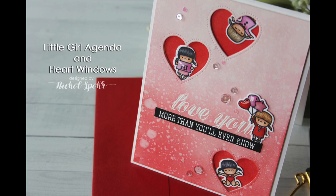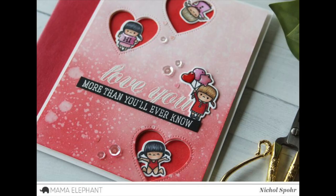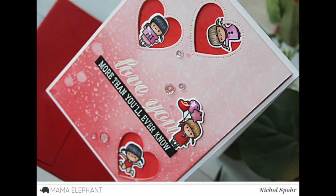Hi there, it's Nicole from Mama Elephant. Today I have a card featuring the Little Girl Agenda stamps and dies, pairing them with the heart die from the Dotted Detail die collection to make some heart die-cut windows, and greetings from the Cross My Heart stamp set.